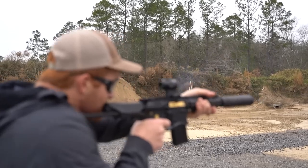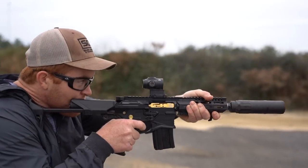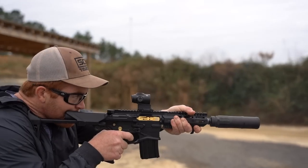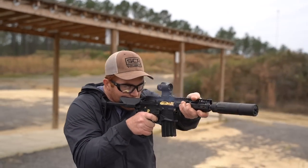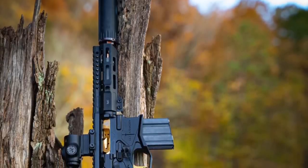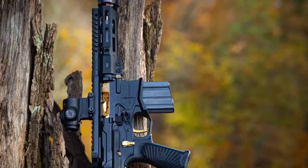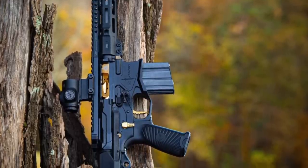The optic we are using is the Primary Arms Micro Prism Cyclops Gen 2, and I am a huge fan of this sight. It has an etched reticle so you have a reticle whether or not the sight is powered on. It also has generous eye relief and the ACSS reticle giving you some bullet drop reference. We will have full videos on all of this coming soon, so stay tuned.